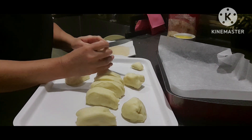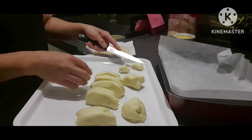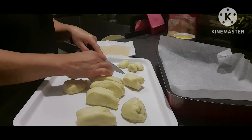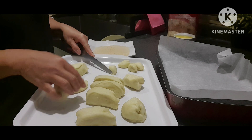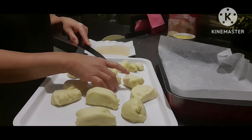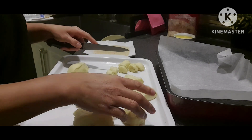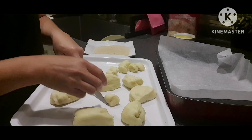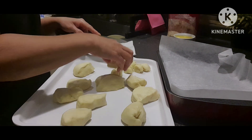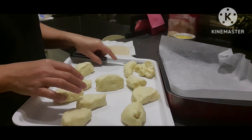Hindi na natin siya itimbang kasi ano lang naman. Pero halimbawa, kung pangbenta ito, kailangan nating timbangin para ang size ay pare-pareho. Ito naman ay sa atin lang — sa akin lang pala at saka sa inyong nanunood.